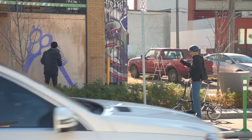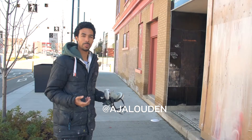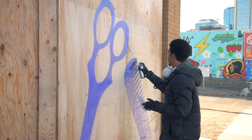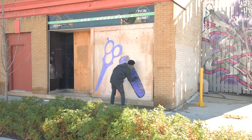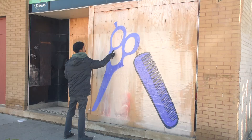The images that I'm painting are all going to be images of tools from a barber shop, because this building has had a long life with a lot of different businesses inside of it, and one of them was a barber shop. So I want to give a shout out to that and paint some of those giant barber's tools on the wall here.